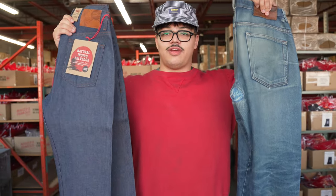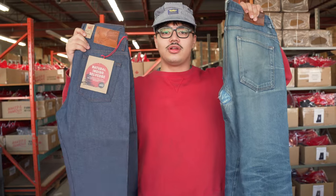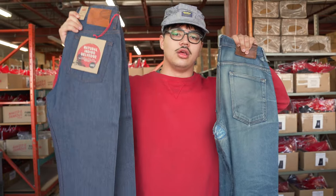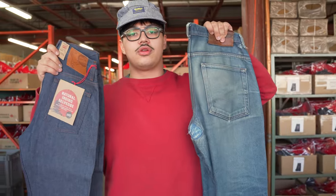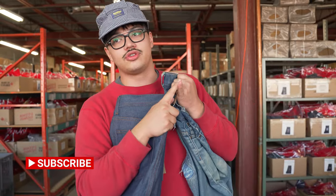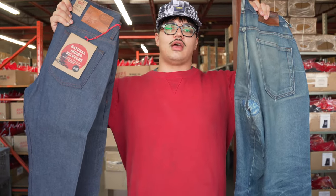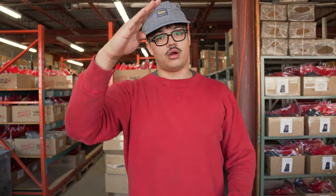I'm Vincent with the Naked and Famous Denim team, reviewing my groovy guys. If there's another pair or fabric you'd like to see, throw it in the comments — if we have it, we'll try to get to it. Don't forget to like, subscribe, and hit the bell to know when we're having our live streams, this week at Denim Yoko, and when we're doing other fade reviews. Take care guys, I'm Vincent. Au revoir.